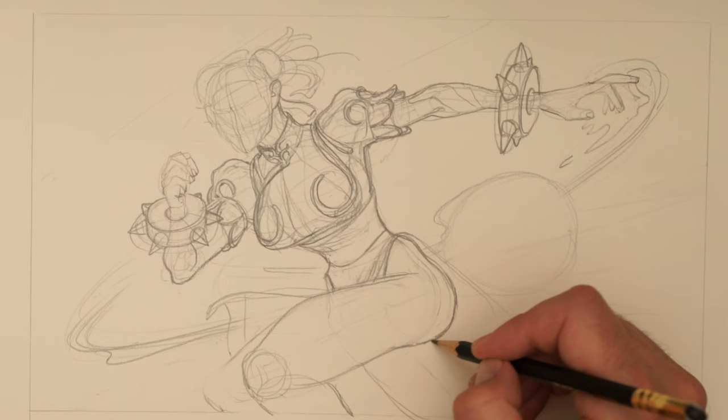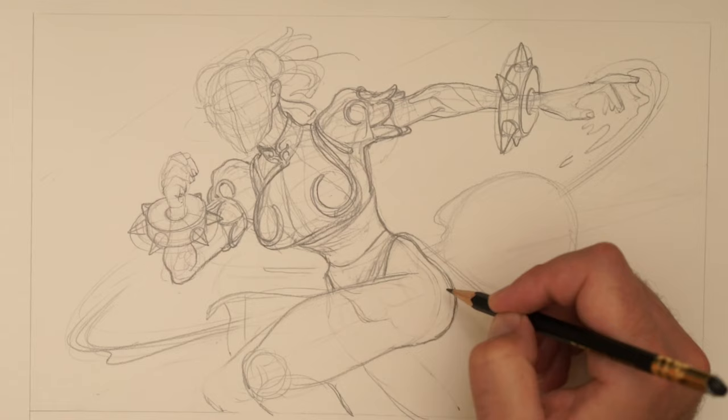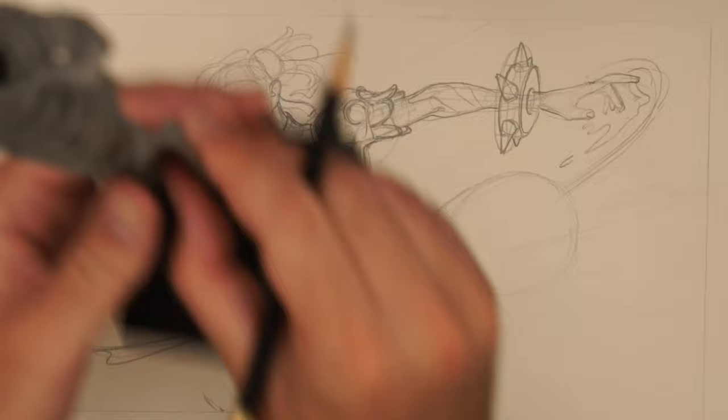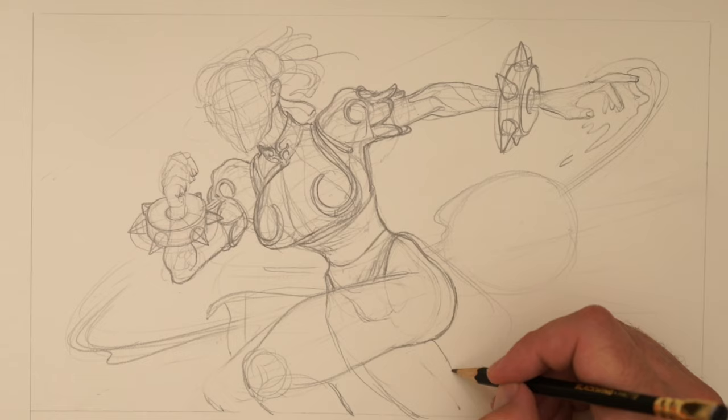It could be useful to draw all of the pelvic area because that's going to allow you to really think about where these bones are. That's going there, that's going there. We're still going to have our sort of hip bone sticking out on the other side, which is going to create something like this, and then might have something like that.